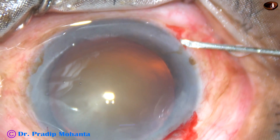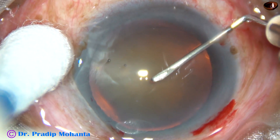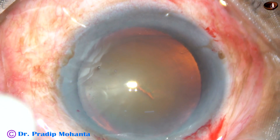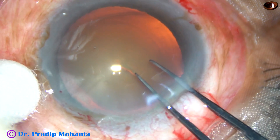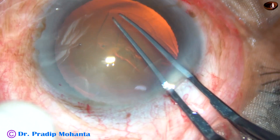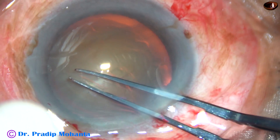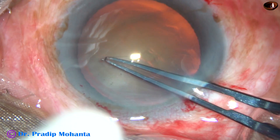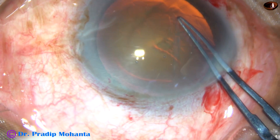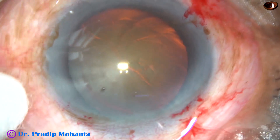And now capsulorhexis. The anterior capsule is incised with a 26-gauge bent needle. A flap is raised. I hold this flap with utrata forceps. Go anticlockwise. Remain at a certain equal distance all around from the margin of the pupil when the pupil is round, and get a round rhexis like this.